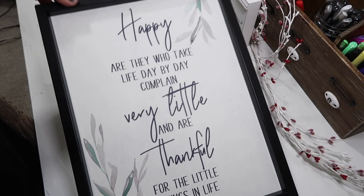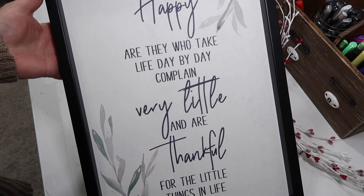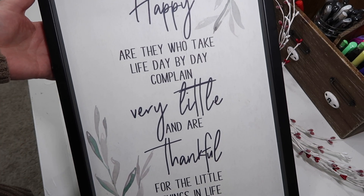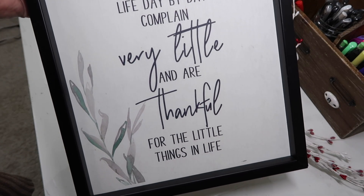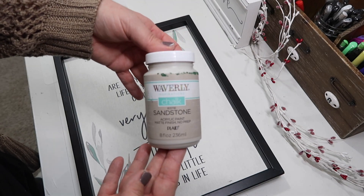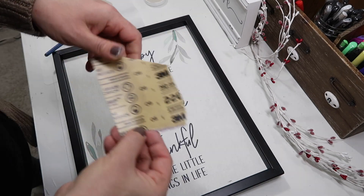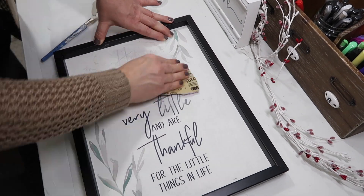For our next project, I have this sign that I picked up from Hobby Lobby that says 'Happy are they who take life day by day, complain very little, and are thankful for the little things in life.' I'm going to be using Waverly chalk paint in Sandstone, and this time I remembered to sand off the writing.